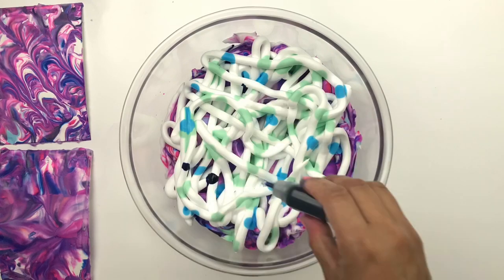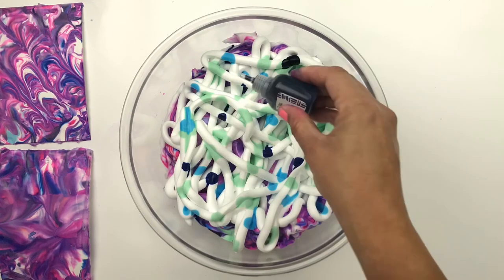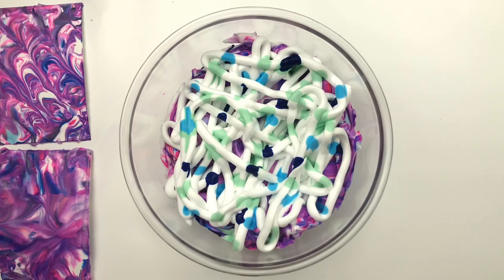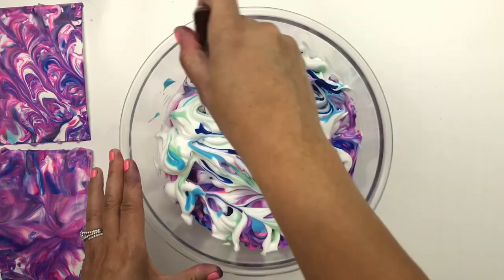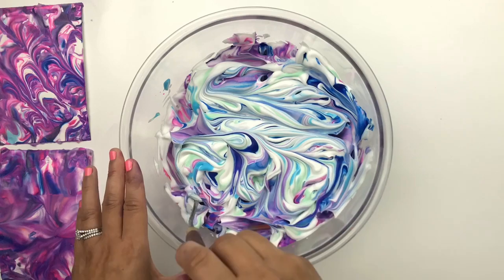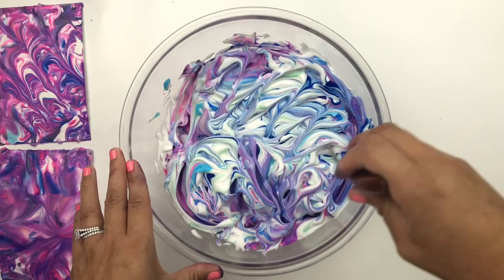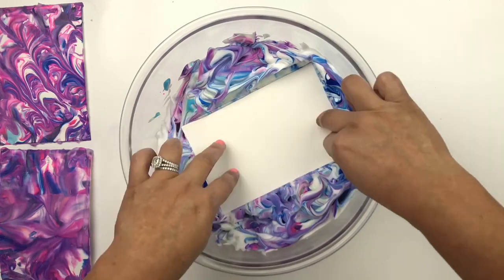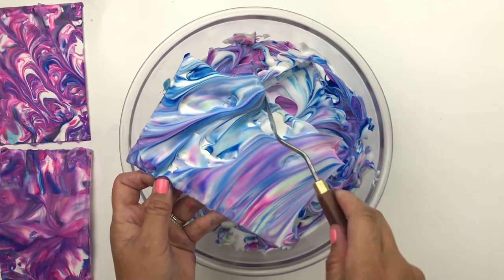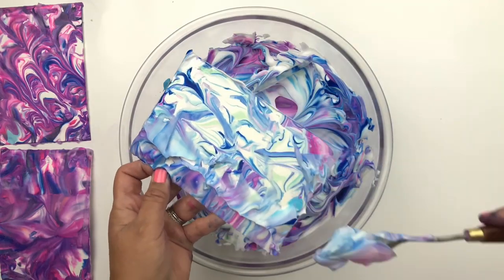And some drops of the ultramarine blue. Once again I'm going to swirl the mix with my palette knife, and then dip the watercolor paper into the mix. Let's scrape off the shaving cream and check out the results.